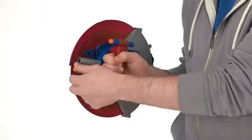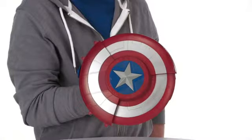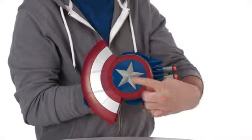To use the toy as a blaster, load the two Nerf darts into the chamber. Then push down on the silver colored star button to watch it open.